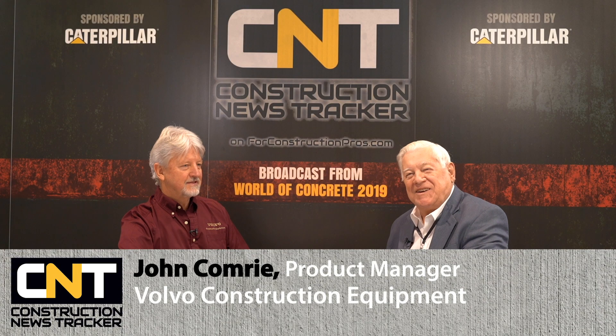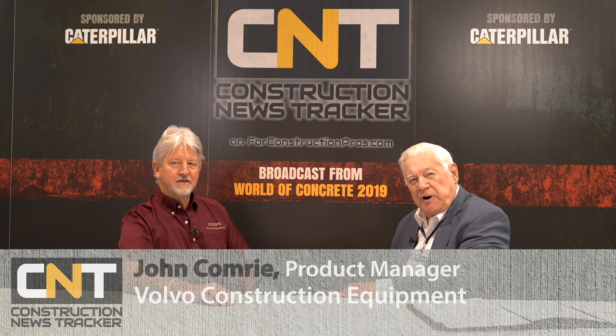From World of Concrete 2019, I'd like you to meet John Comrie, who is a product specialist with Volvo. Nice to meet you.